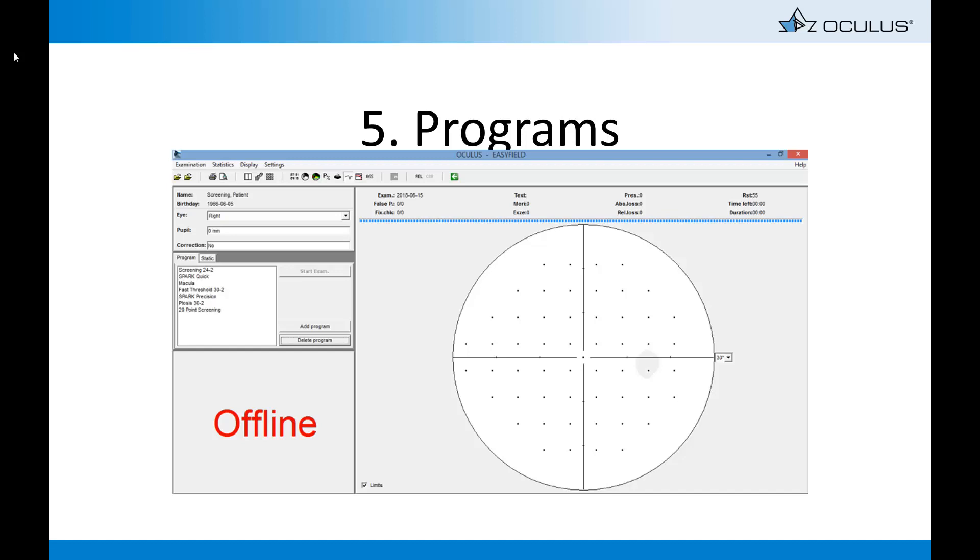Your EZFIELD can perform a 24-2 screening test, a 30-2 threshold test, ptosis testing, a macula test which is done on a 10-2 grid, and has the option for SPARC Precision.